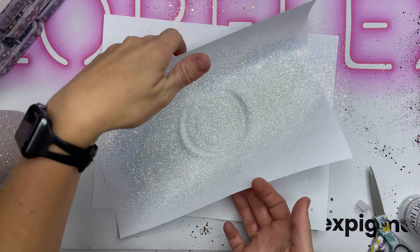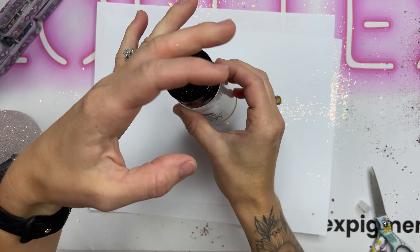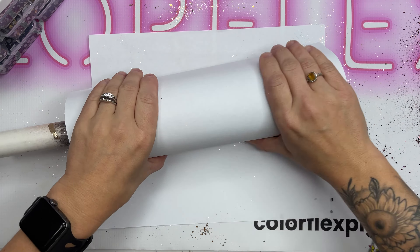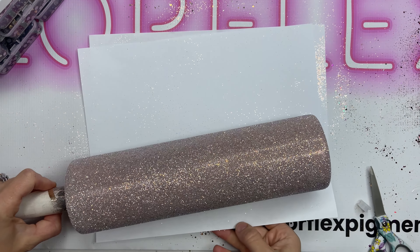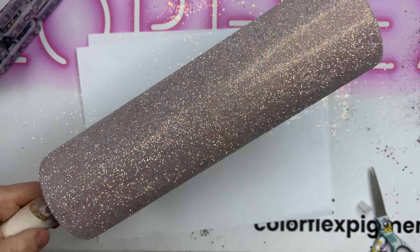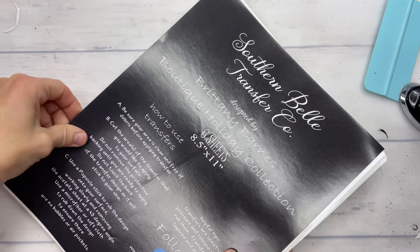I'm going to allow it to dry for about 30 to 45 minutes with the Artistry one-to-one ratio facet epoxy, and then go in with two coats of epoxy so I have a smooth glossy surface to apply my transfers to. A while back I collaborated with Southern Bell Glitter to create two rub-on transfer sheets, and this time we actually did six sheets in one pack.